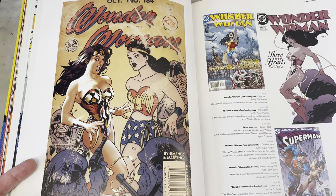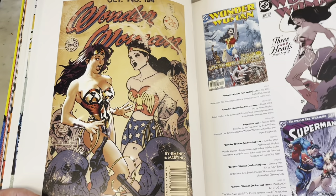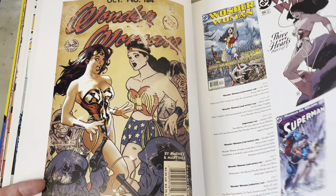Adam does pencil and ink, then scans it and does Photoshop to color it, and he created all these old effects and captured the look of H.G. Peter so well. I would love to see him draw a book half in this style and half in his real style. Are you listening, Adam? I know you watch my channel. Tell him — it's a good idea.